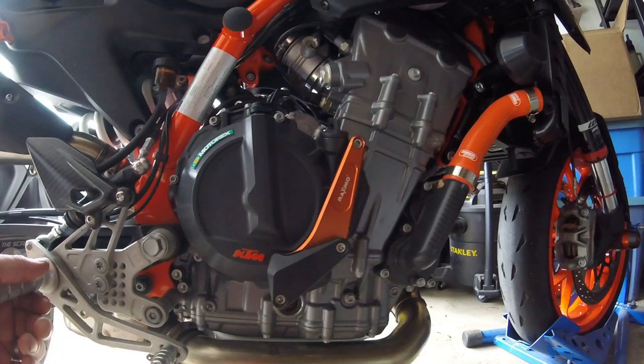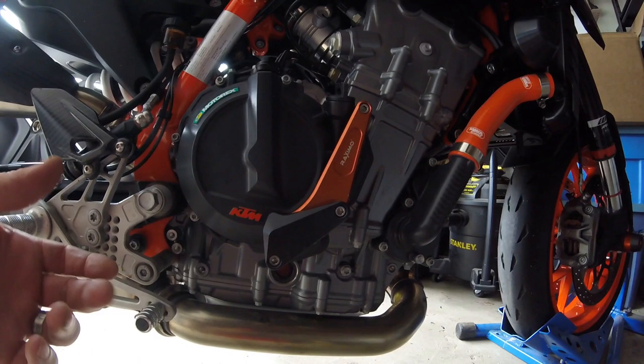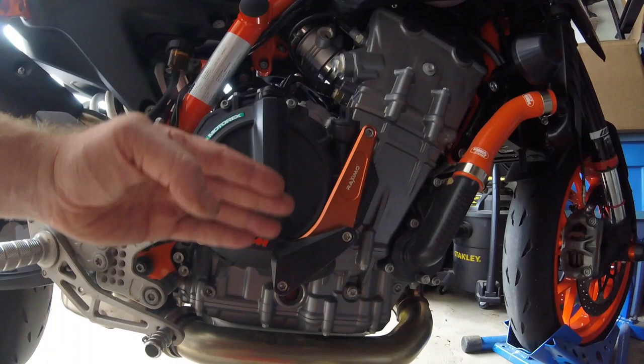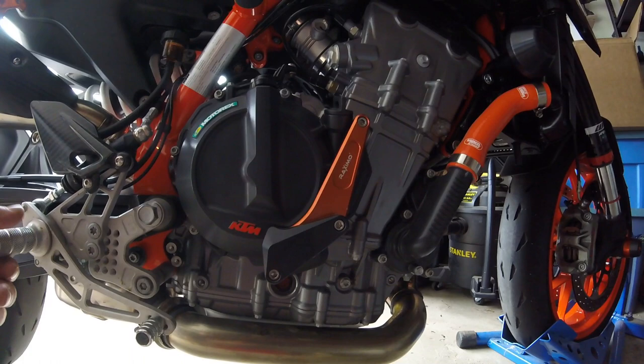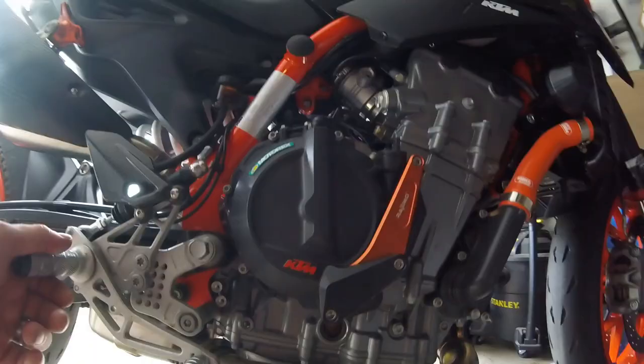I've got some frame sliders here — I saw these online, another guy posted them on his YouTube channel. They're a compromise between what appear to me the really flimsy KTM power parts ones and the over-the-top GB Racing case covers that are around 350 bucks Canadian plus shipping from the UK, so it's a decent compromise.